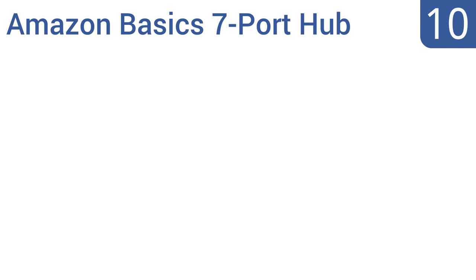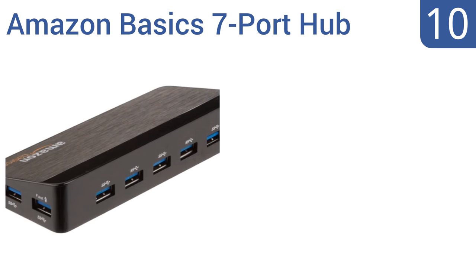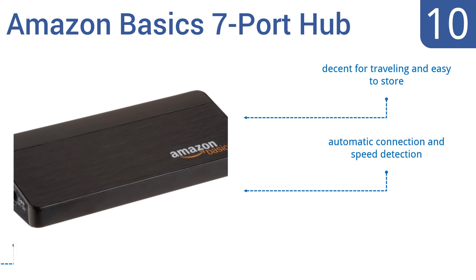Starting off our list at number 10. Designed for versatility, the Amazon Basic 7-port hub gives you the choice of four different data transfer speeds. It also supports auto-switching between two separate power modes. Unfortunately, the pins inside each port bend easily. It is decent for traveling and easy to store, and has automatic connection and speed detection, but the power cord is a pain to use.